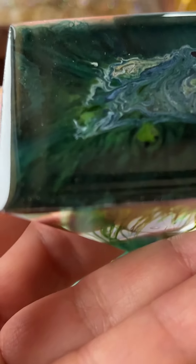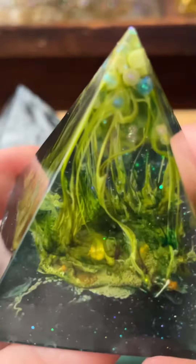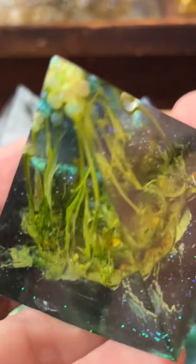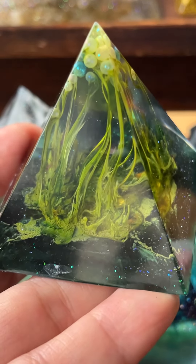After that you can finish the mold with whatever color you like, because if you leave it transparent you will see less. A deeper color on the bottom will make it more clear. Thank you for watching.